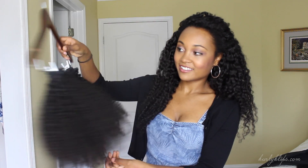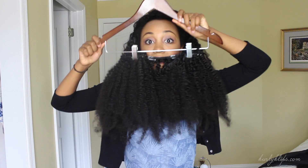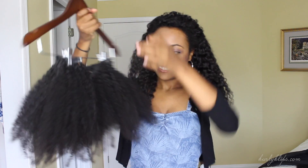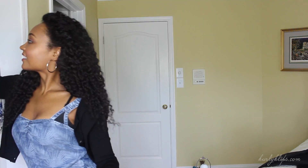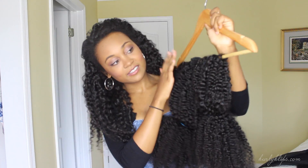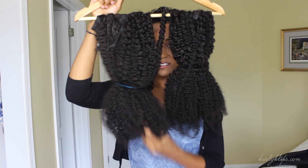They're hanging straight down, they're not bunched up on top of each other, and it's just a really nice way to make sure you don't lose any of the pieces. Now if you don't have a skirt hanger, you can use a regular hanger. What I do is secure them with a loose elastic band down at the bottom just to make sure they don't fall off.